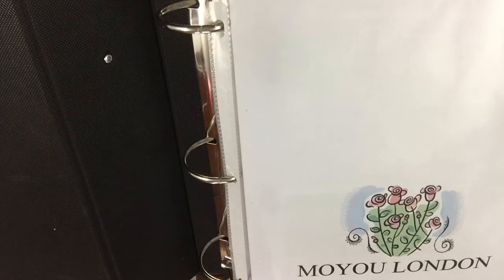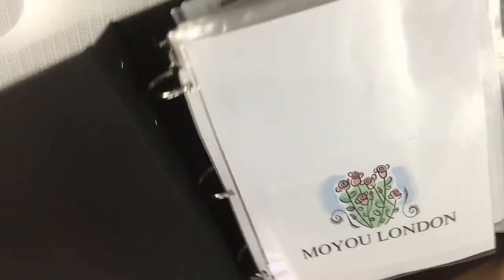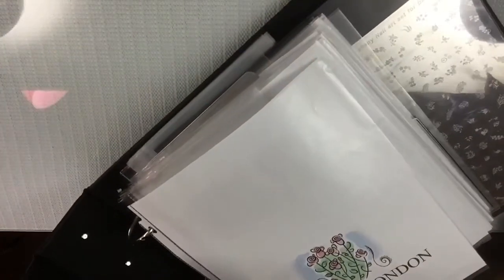Hi guys, my name is The Wonder and I'm coming to you with an update on how I store my stamping plates collection. I'm going to show y'all everything and how I go about storing them. I do have a previous video that was a smaller version — I had to upgrade because I got more plates, so I'm just going to show y'all how the big one looks.